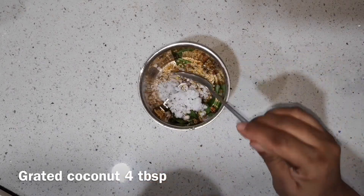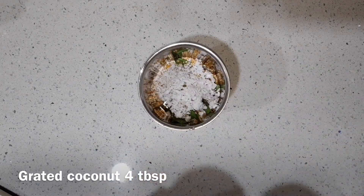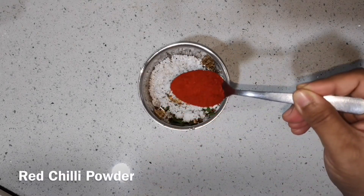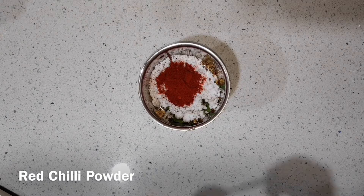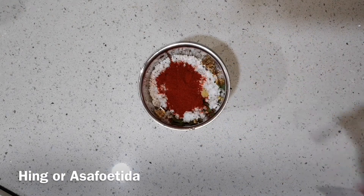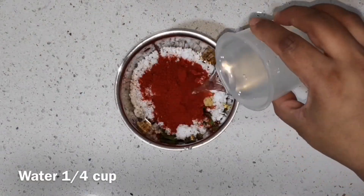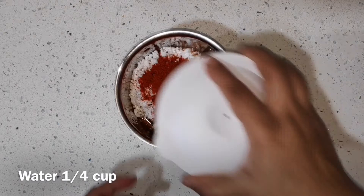In this recipe we are using grated coconut. You can also use frozen or dry desiccated coconut. In fact, in marriage halls they actually use desiccated coconut because it stays fresh longer. And here is the secret — that's red chilli powder. Instead of using whole red chillies, we are using red chilli powder so that it doesn't taste very pungent or very spicy. We are also adding hing to this. We are only going to use around quarter cup of water — we want a very smooth paste.